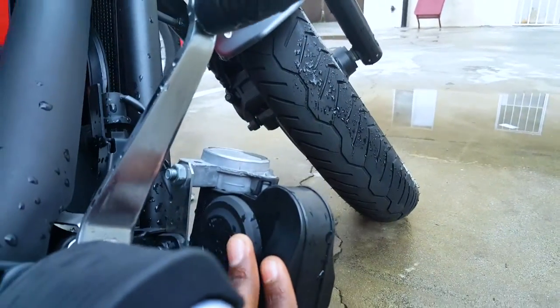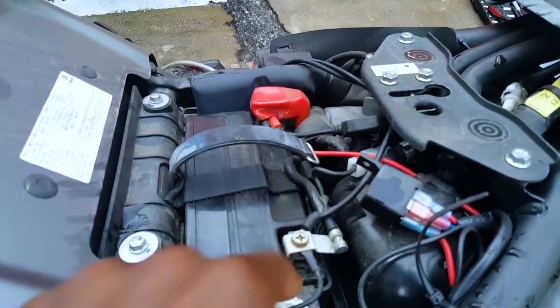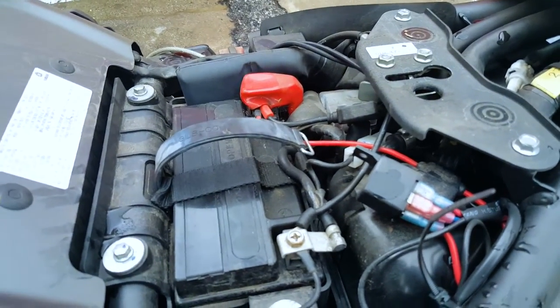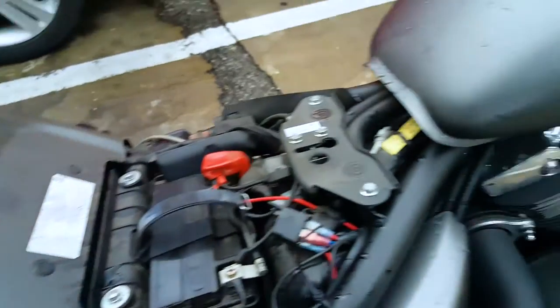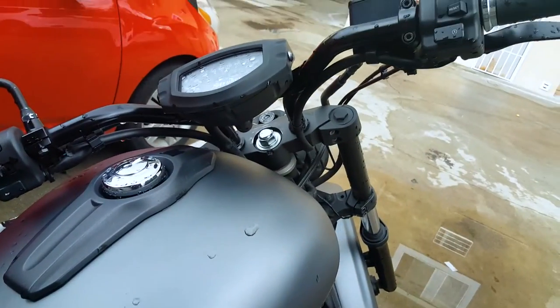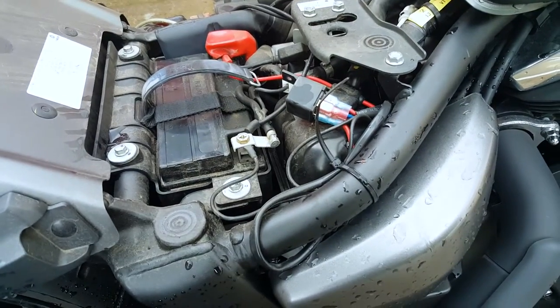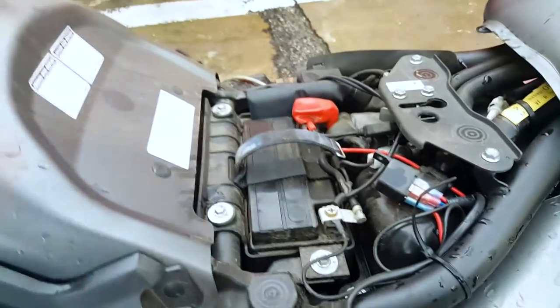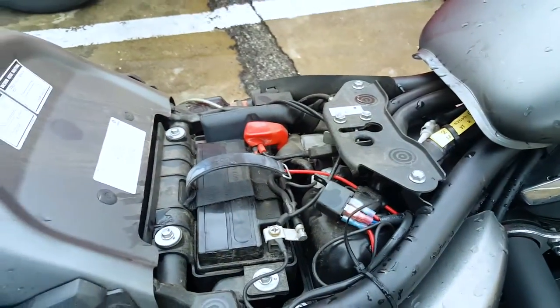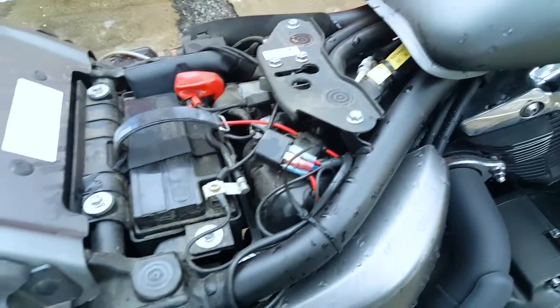Make sure your new horn is mounted correctly. To test it, just tie everything back down to the battery. Don't close the battery yet — turn the switch on your bike and just hit the horn button and see if it works. If it works, that's good. Then just undo everything you did with the battery. My battery comes with this cover and I'm going to put all that back in, but that's pretty much it.